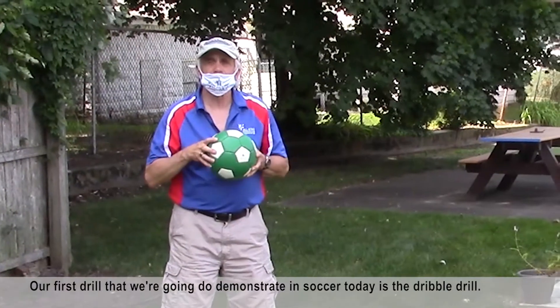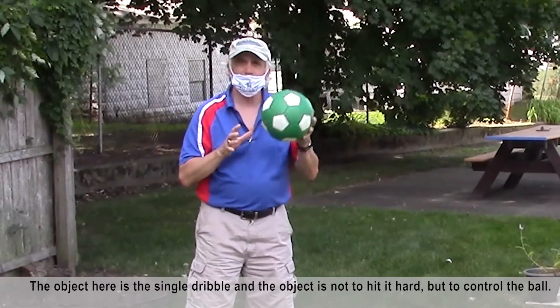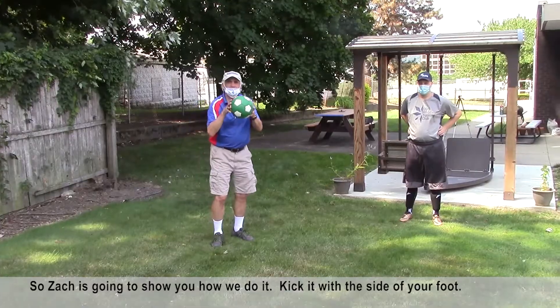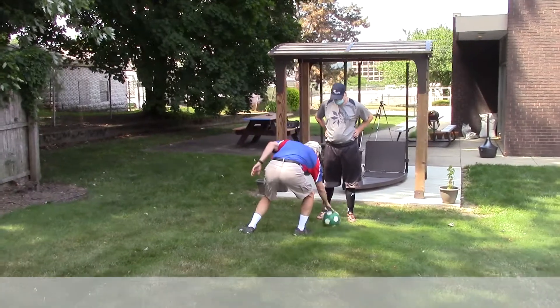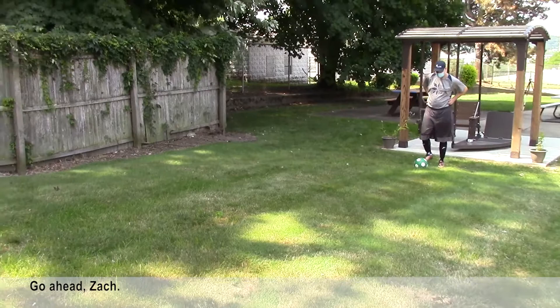The first drill we're going to demonstrate today is the dribble drill. The object is a single dribble — the goal is not to hit it hard but to control the ball. Kick it with the side of your foot. Put the ball in the center of the body and then dribble it out. Go ahead, Zach.